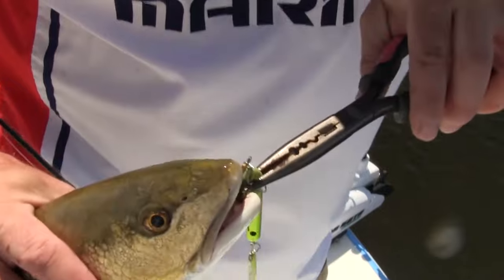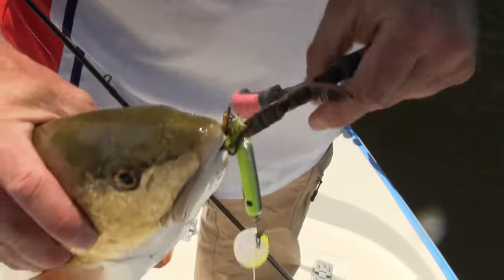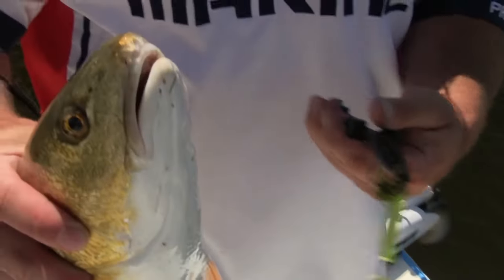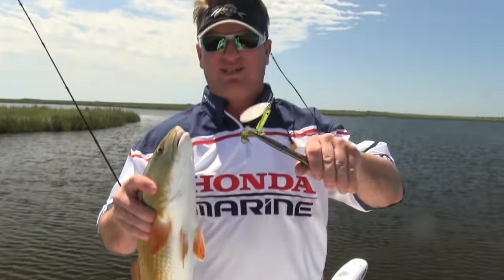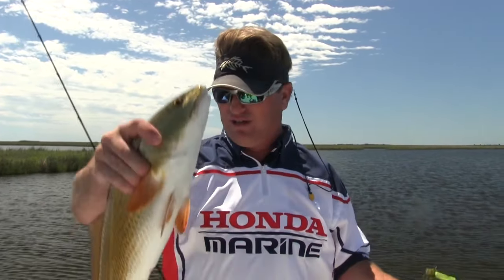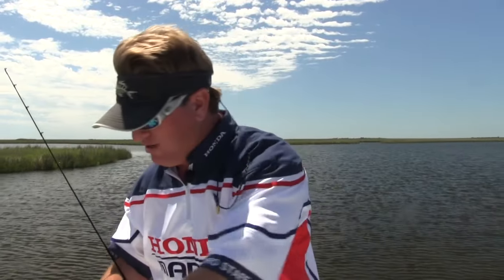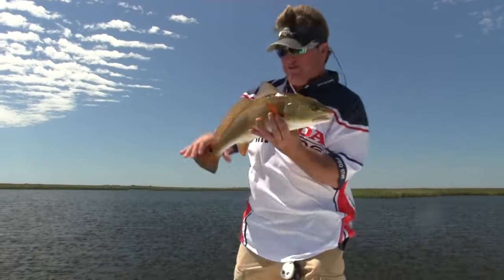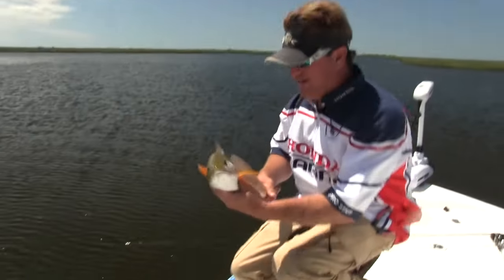Let's get this hook out of them. They've got a really stout, big treble hook on these baits. That helps out a lot with them not bending up and getting messed up on it. I've got some grass on here, but you've got to remember, grass is not going to affect this bait because of that big blade on the front. Beautiful little fish. He gave us what we wanted. Release him — let him fight another day.